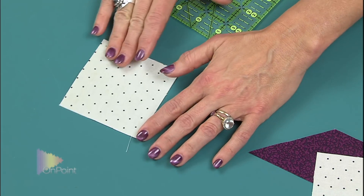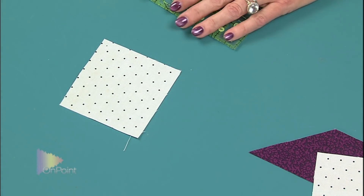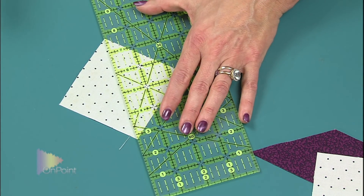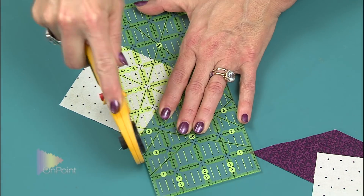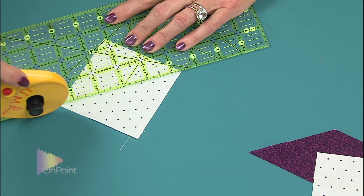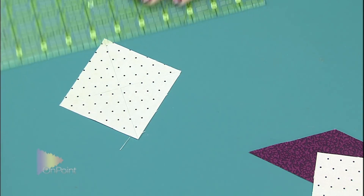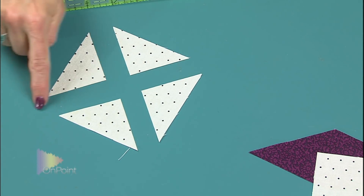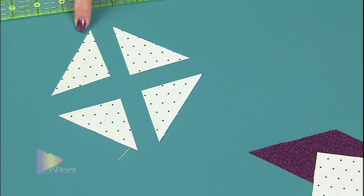After you calculate your setting triangle size, you have to cut it. This yields four triangles. It starts out as a square with the straight of grain on the outside edges. You take it and cut it from point to point, then move your ruler and cut it from point to point again — and you have four triangles with the straight of grain on the outside.